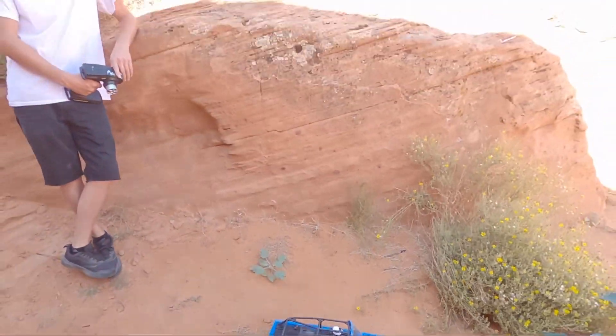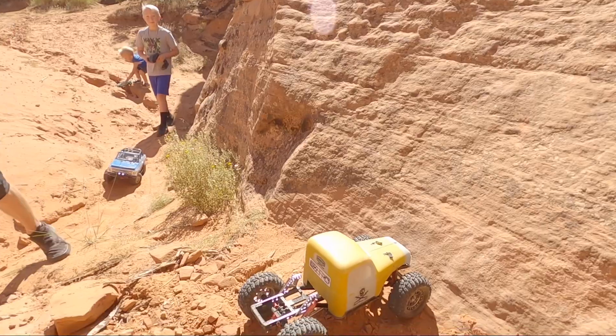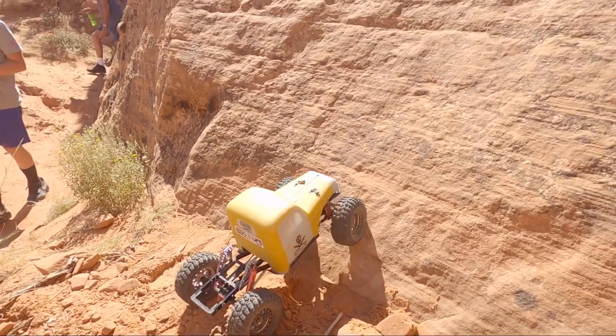We're going to go run one of my trails out here that I like to call RISC. Let's go see how it's done. All right, so here we are on the first obstacle. Let's see if I can get my truck up here.